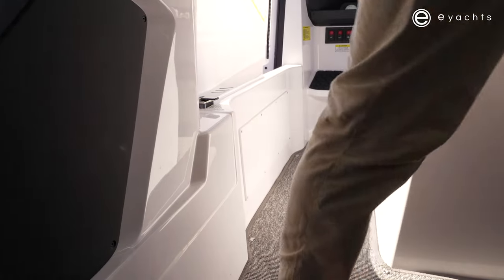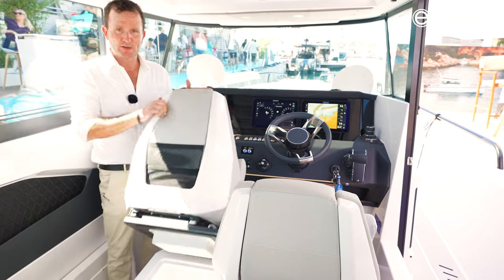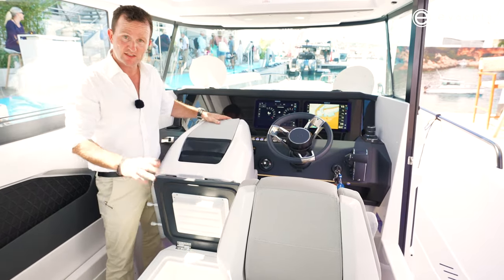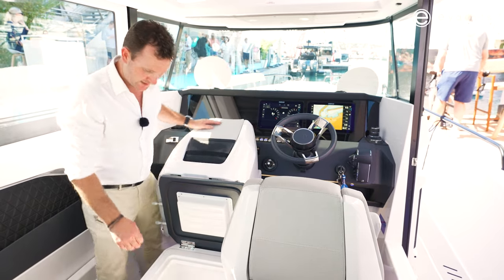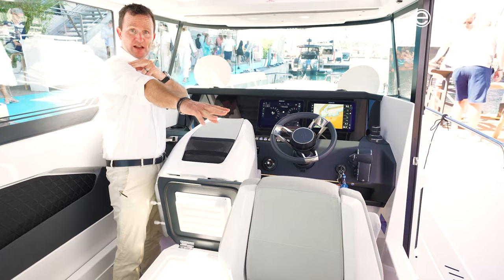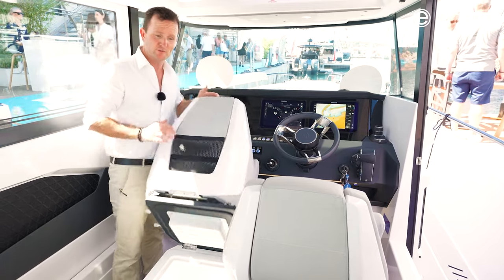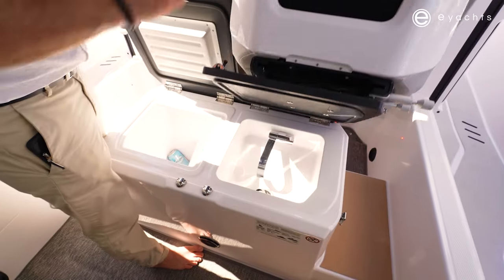Now we're straight into the rear seating area. Carrying on from the Axapar 28, we have underneath the co-pilot seat a refrigeration unit, but this is even larger than the 28 — almost double the size. I would suggest it's about as deep as my arm, which allows plenty of room for drinks and cold goods. And then under the driver's seat, a sink.